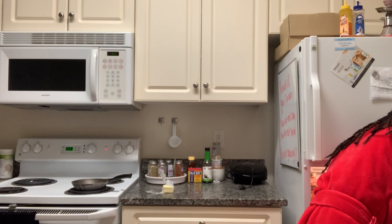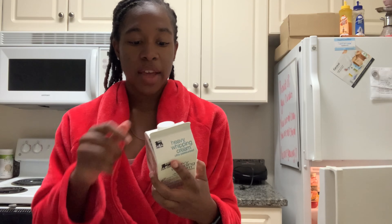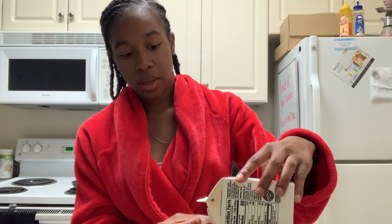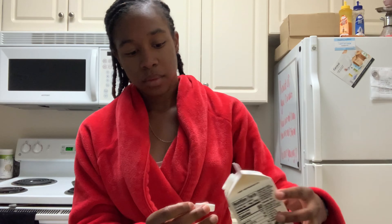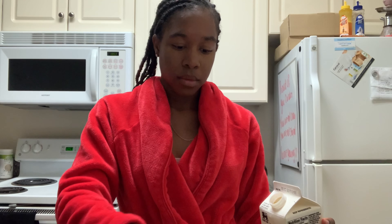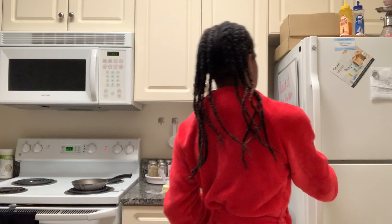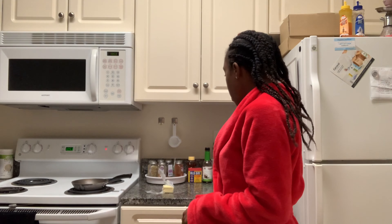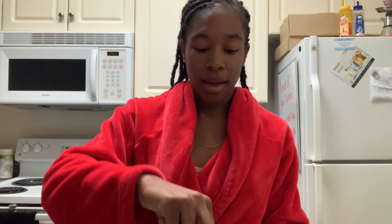I wouldn't put too much because I'm personally going to sprinkle a little bit more when I get done making the flat fried egg. So I'll just pour just a teeny bit. Then I'll do this with my butter to kind of coat the pan so when I'm ready to flip it, it will already be ready to go. I'm putting it on low heat because I don't want it to burn too soon.